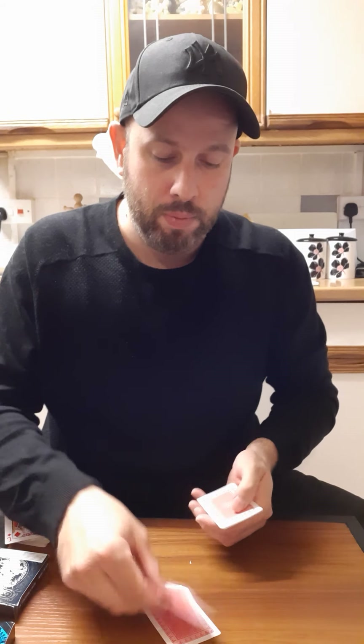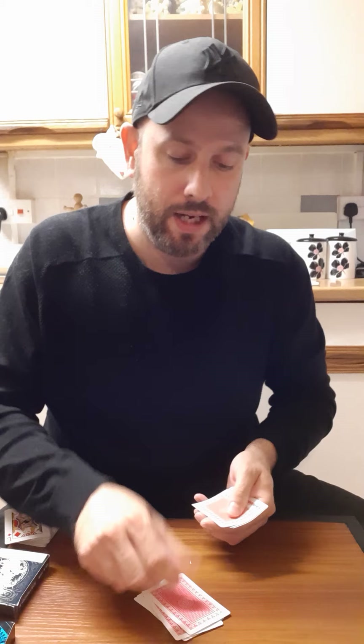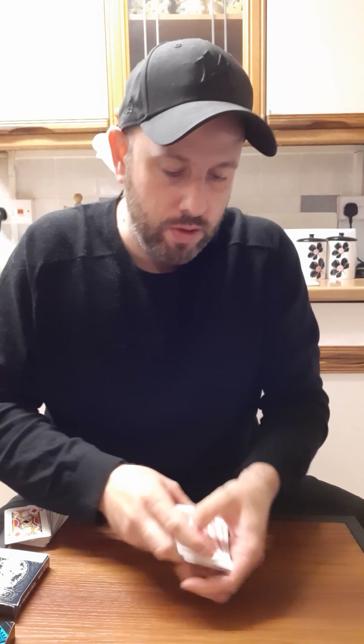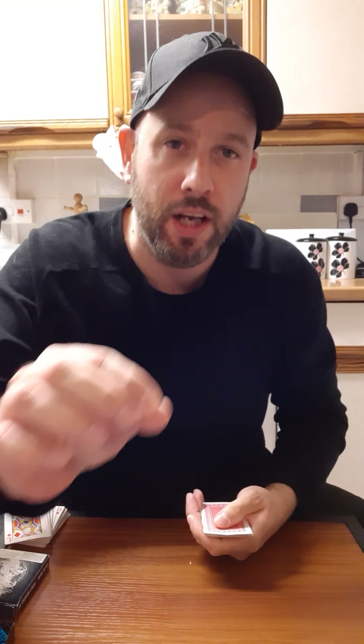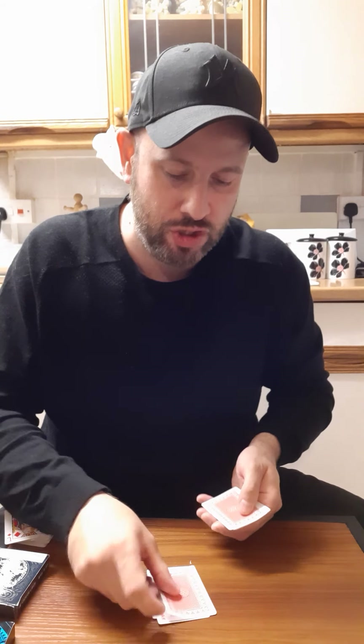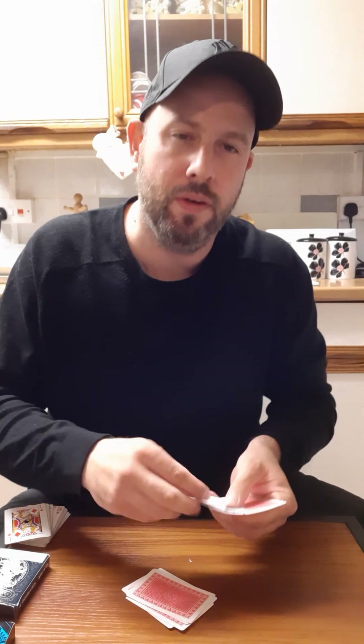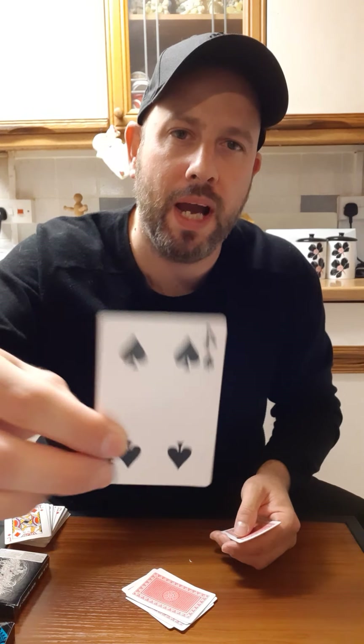Self-working magic card trick. 'Spades' is the next word: S-P-A-D-E-S. Four of spades. And the last word is 'magic' - ironically, the word magic: M-A-G-I-C. So this last card - four of spades. It's crazy how it works!